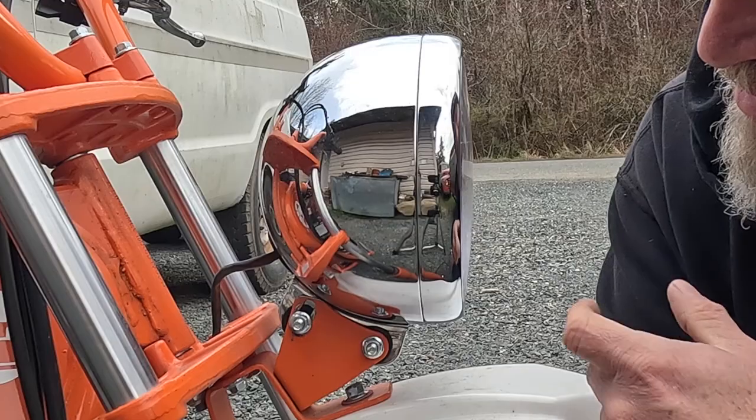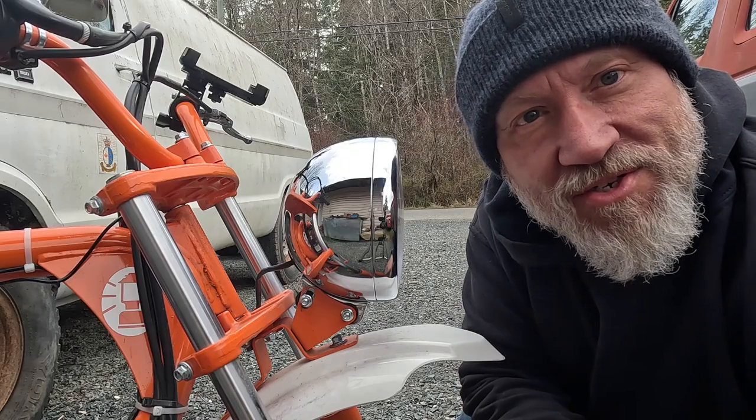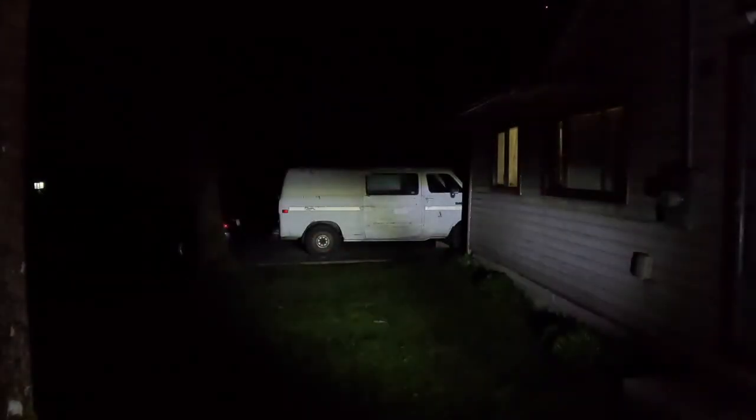That looks a lot better — definitely a more horizontal beam out of this thing. Now I just have to wait a few hours for dark and test it out. So much better — that worked out great. Just those two simple mods: changing the mount of the headlight by doing some grinding and shaping gives a much higher beam instead of pointing at the ground right in front of me, which does nobody any good — let alone for any deer that might cross my path at 60 miles an hour.